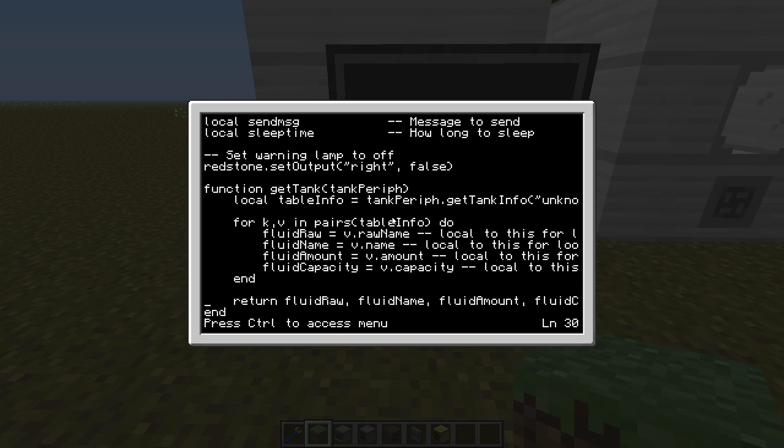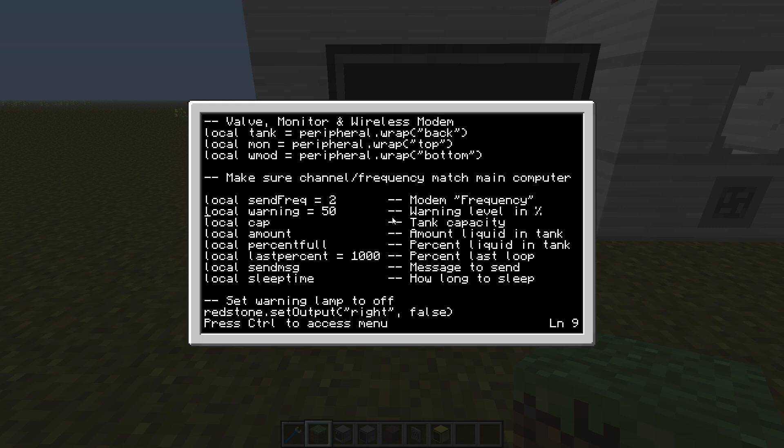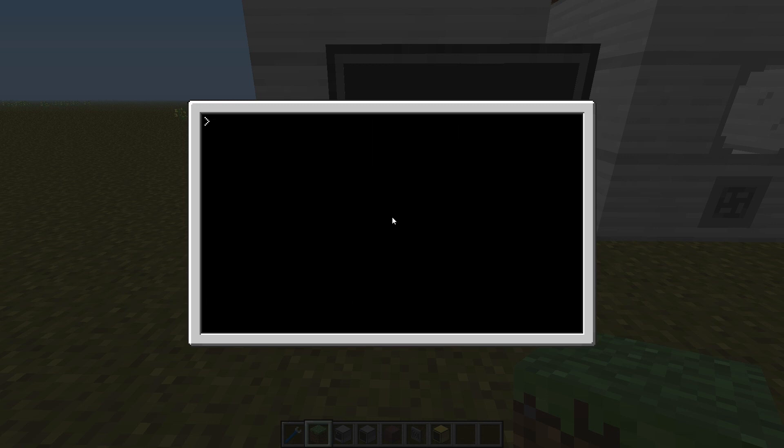Let's take a quick look at the tank program. There is a lot of code but you only need to care about two lines: the send frequency and the warning threshold. The warning isn't very important, but the send frequency is very important. It will always be two when you download it. If you have more than one tank to monitor, you need to update this to two, three, four, five, and so on — one channel or frequency per tank. I'll set the warning threshold at 50%, so everything below 50% will issue a low warning. Control-save, control-exit.